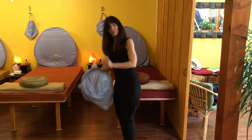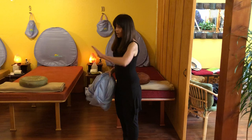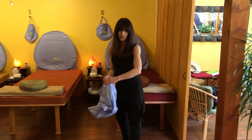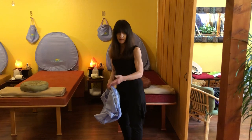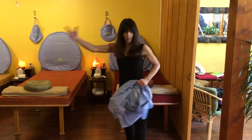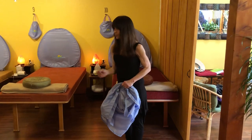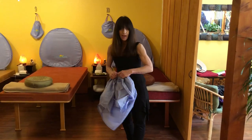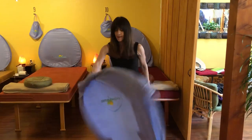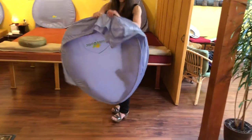When you open the aroma dome, hold it at a distance because it has a pretty thick wire — I needed that so it would stand up and not be flimsy. It's a strong pop open, so you don't want to do it around animals, children, or glass, and you don't want to hurt yourself. Hold it at arm's length and it'll just pop open like that.